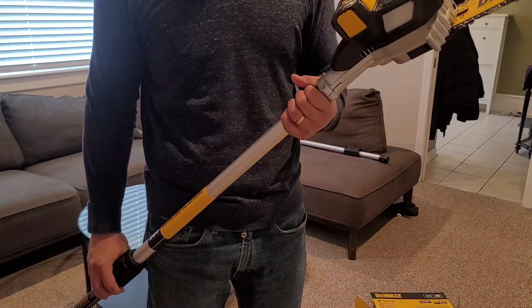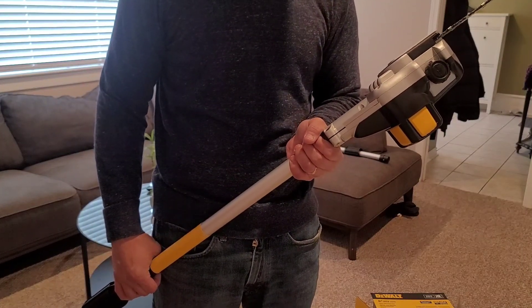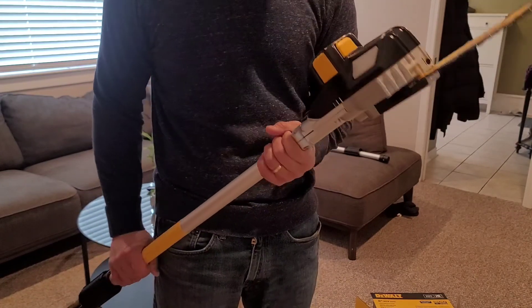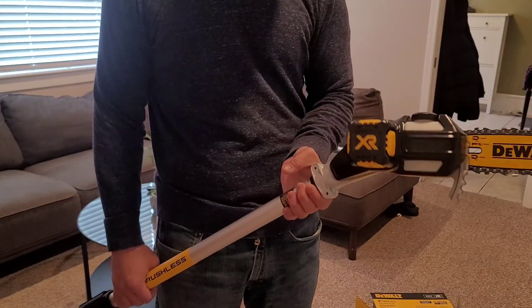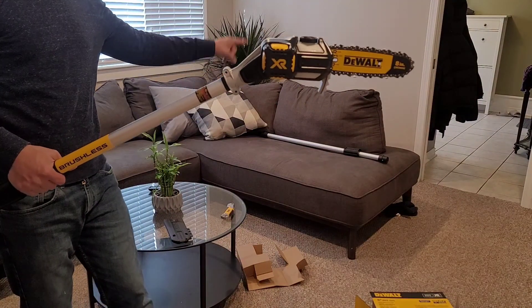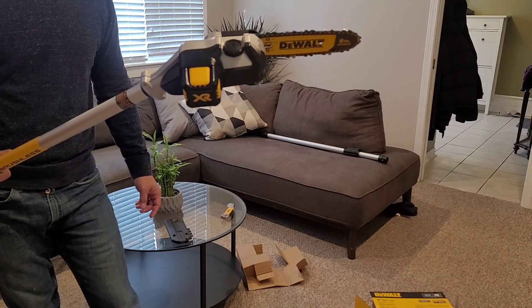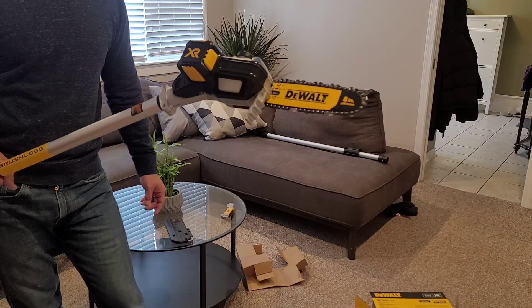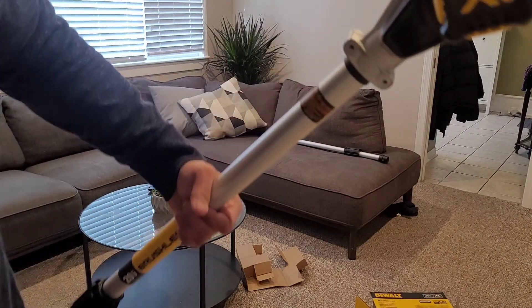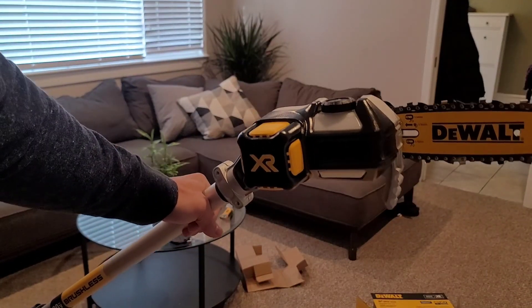There's some oil on already, so I'll read if I need more oil before I can use this. Looks like I might need some — maybe a gear oil. Anyway, there you go, that's my unboxing. I can use it on some trees, so I'll probably post a before and after. I'll also probably show some video of using this. Cool, alright, thanks for watching guys!